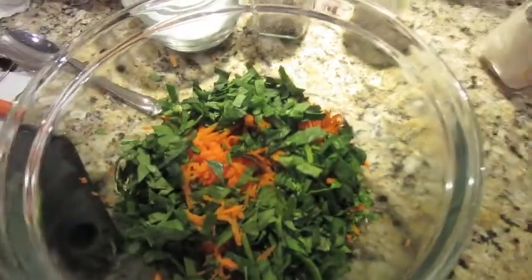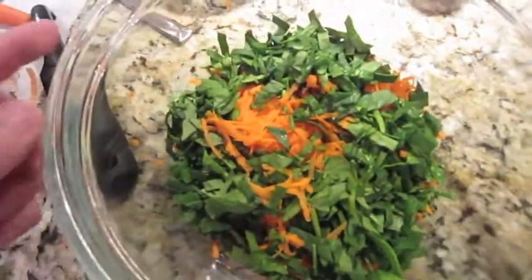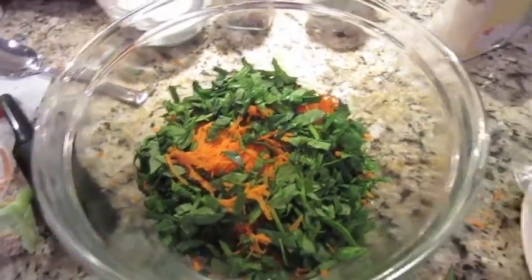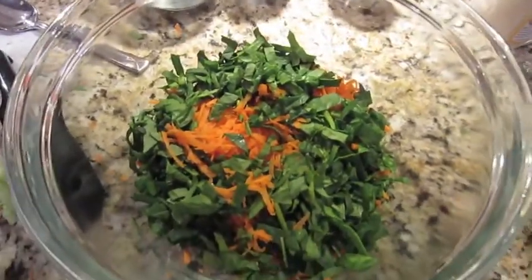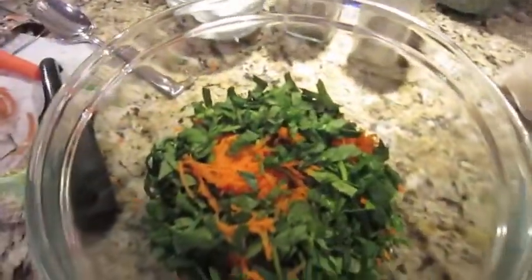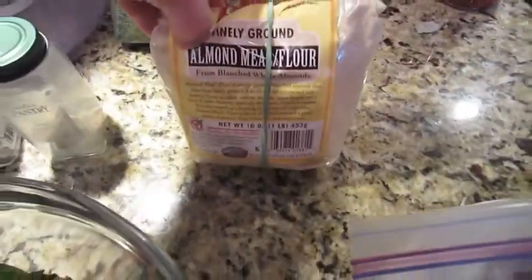To that I'm adding some chopped spinach, shredded carrot, and chopped parsley. I use this not only to increase the nutritional value but also to give it some bulk, since I don't use breadcrumbs. I'll add some salt, pepper, fresh ground nutmeg, maybe an egg or two, and if it has trouble binding together I'll add just a touch of almond flour.